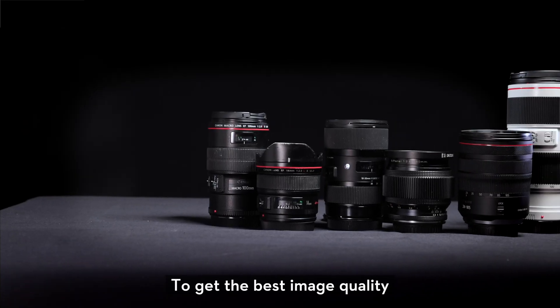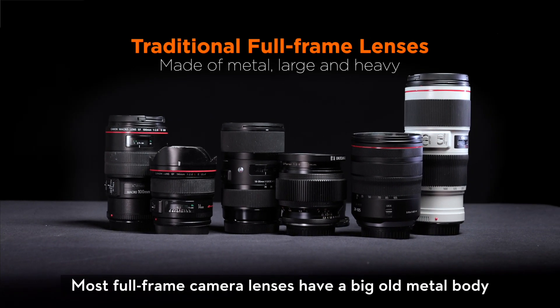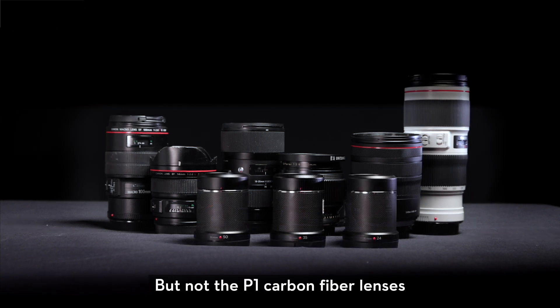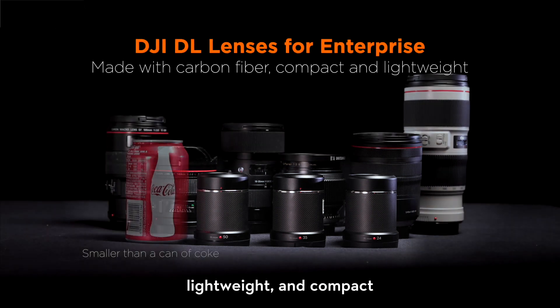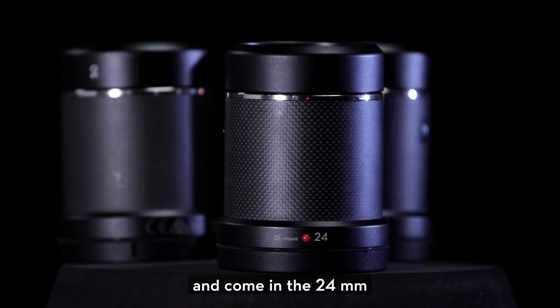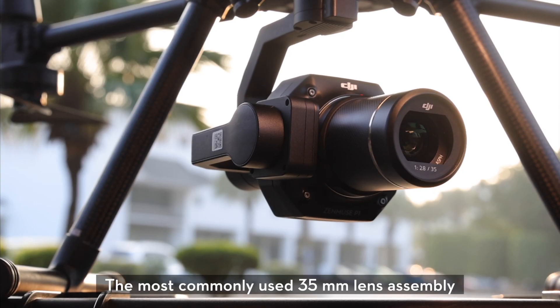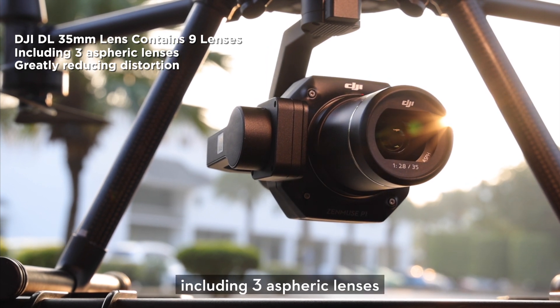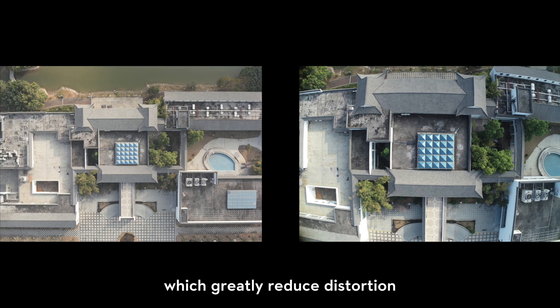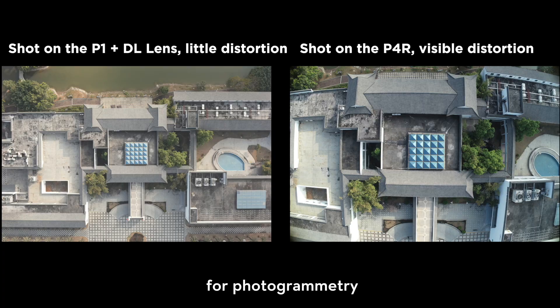To get the best image quality, good lenses are just as important as the sensor. Most full-frame camera lenses have a big, heavy metal body, but not the P1's carbon fiber DL lenses. They are integrated, lightweight, and compact, and come in 24mm, 35mm, and 50mm options. The most commonly used 35mm lens assembles nine lens elements, including three aspherical lenses, which greatly reduce distortion and ensure that you can capture accurate data for photogrammetry.